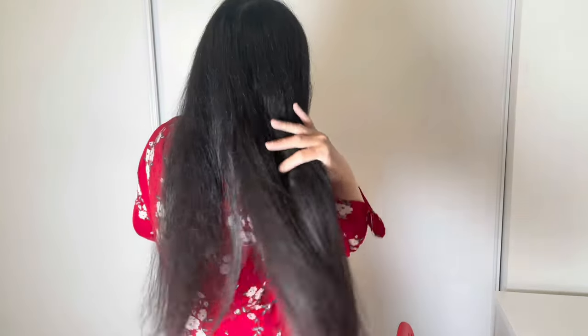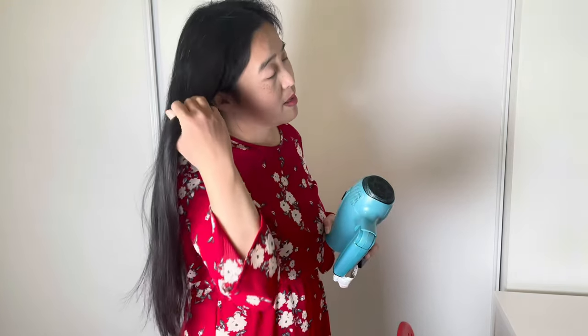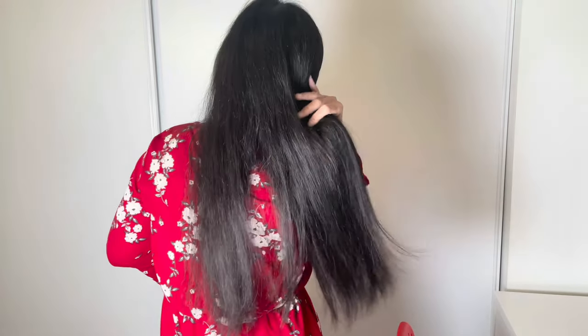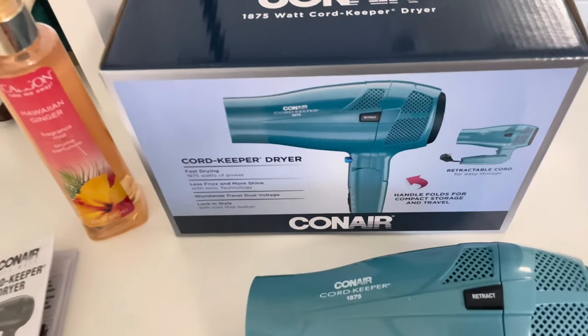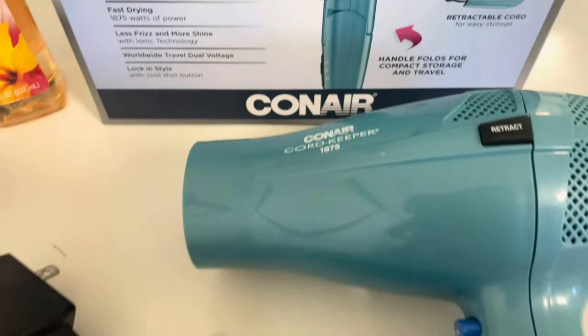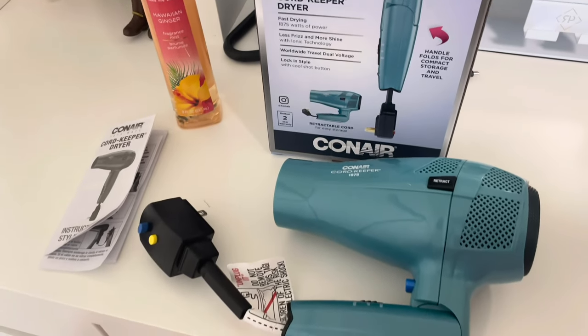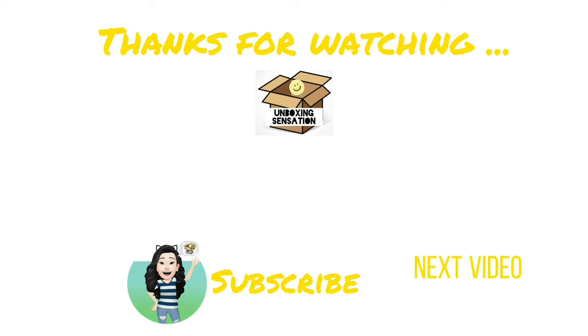If you like this video, this is my hair with the Ionic Cord Keeper 1875. My hair is actually kind of dry now. This is the result of my hair — I didn't put anything else after using this Conair Cord Keeper 1875. Give me a thumbs up, please like, share, and subscribe.